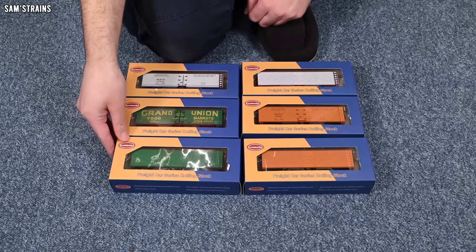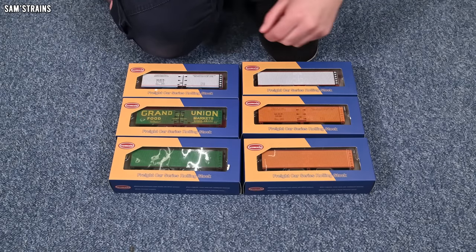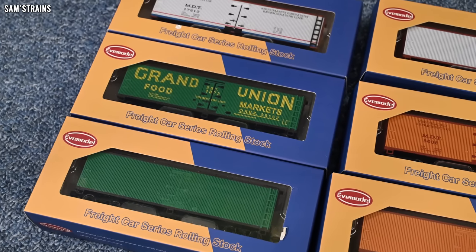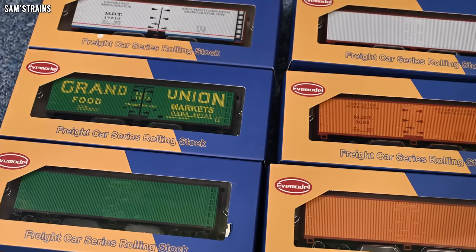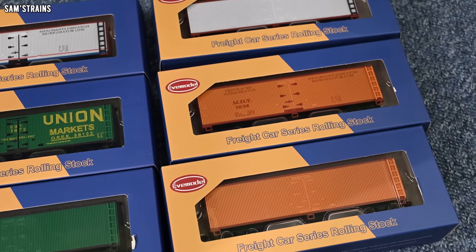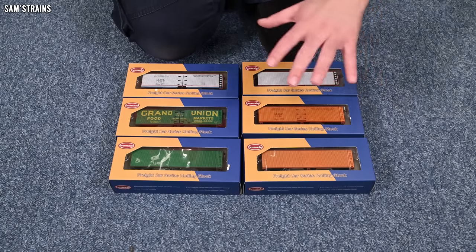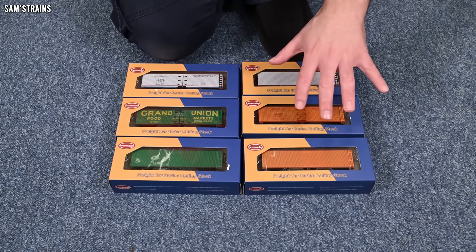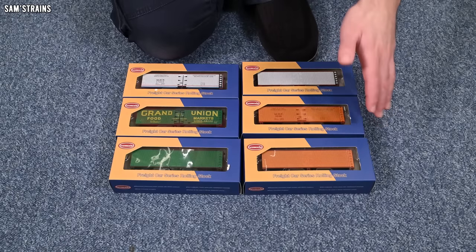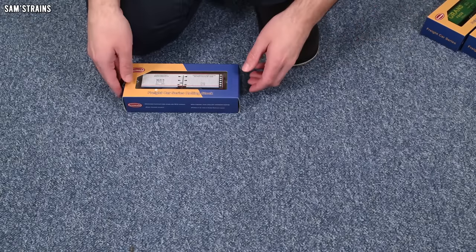I bought six of these wagons at a total cost of £103. Three of them have decoration on them and three do not. Either way, this seems to be a very inexpensive way of buying quite a lot of rolling stock. But what are they actually like? What's the quality like? Are they accurate in any way? Well, that's what we need to figure out, so let's start taking a look.